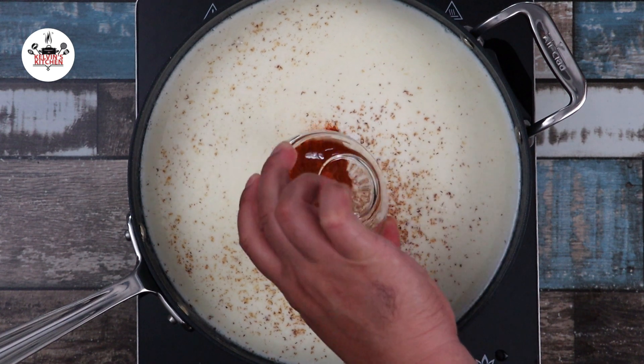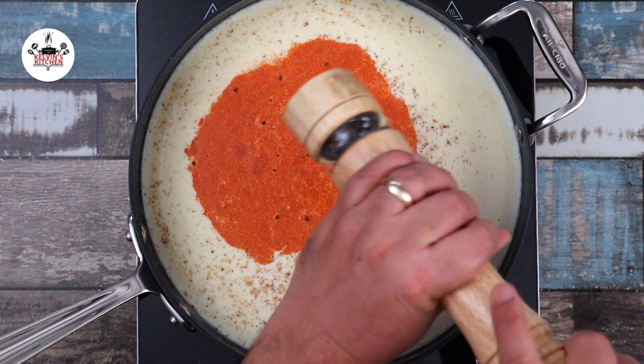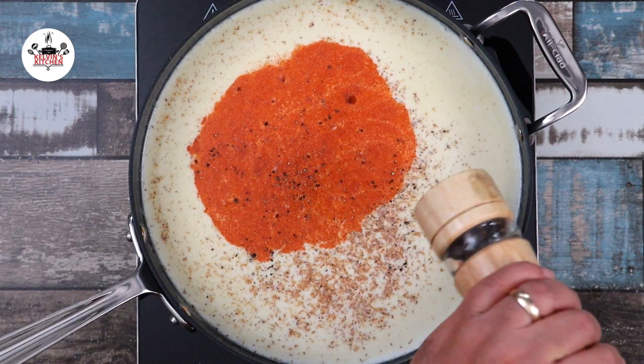A quarter of a teaspoon of paprika, three quarters of a teaspoon of salt, and about three quarters of a teaspoon of freshly ground black pepper.